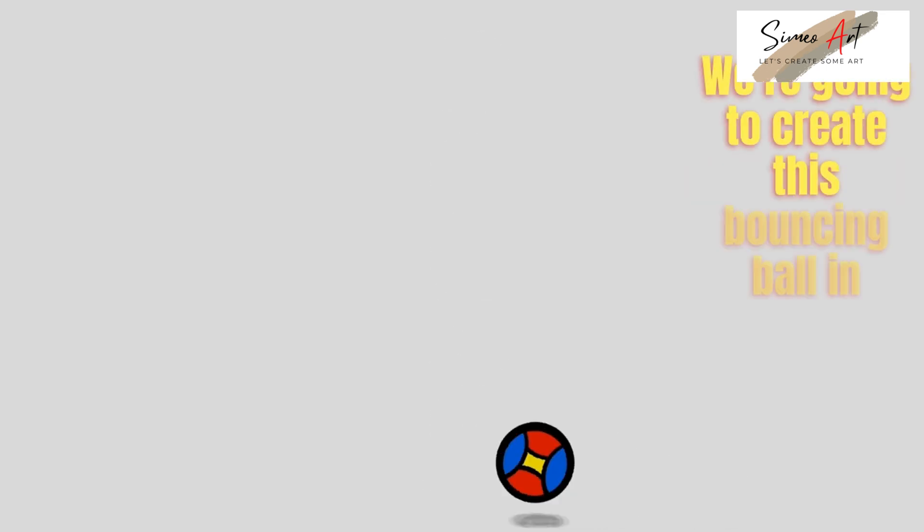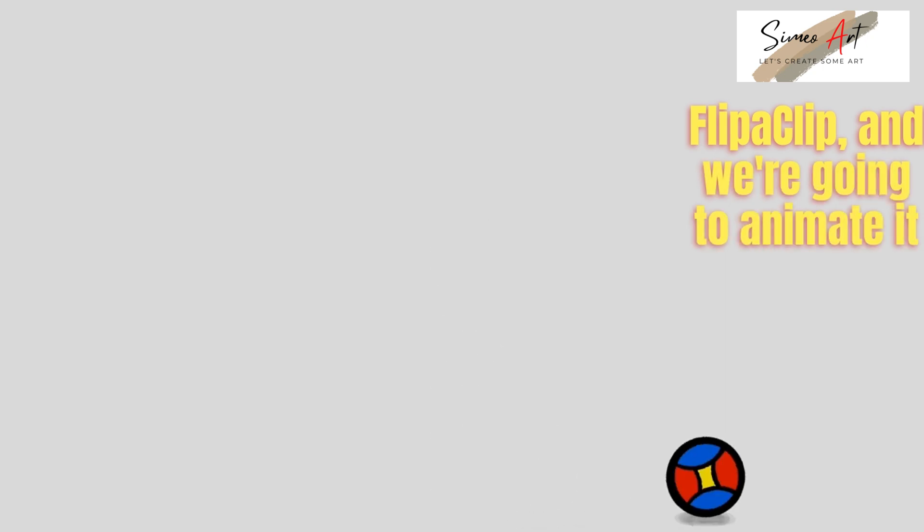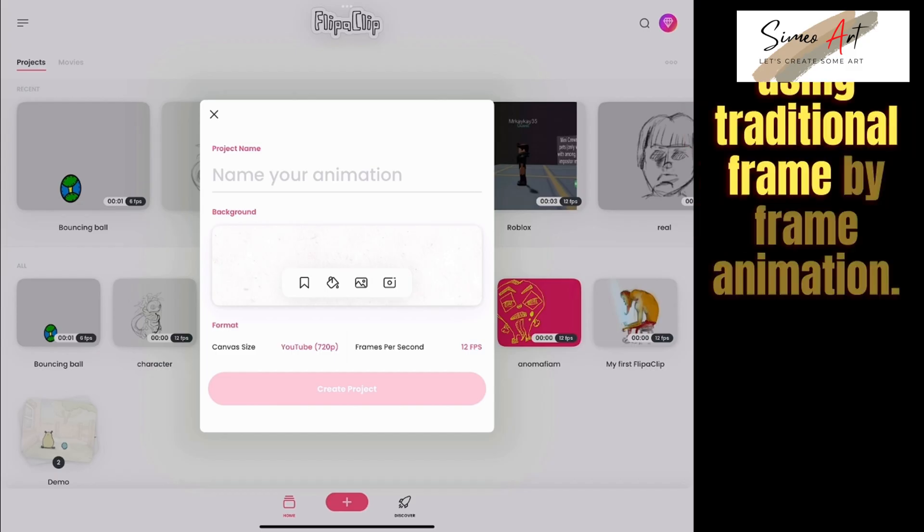In this video, we're going to create a bouncing ball in FlipaClip, and we're going to animate it using traditional frame-by-frame animation.